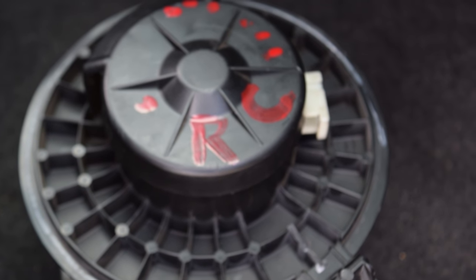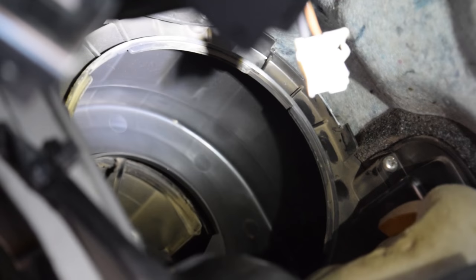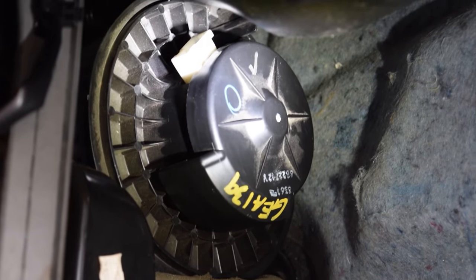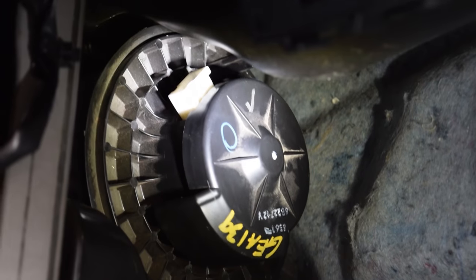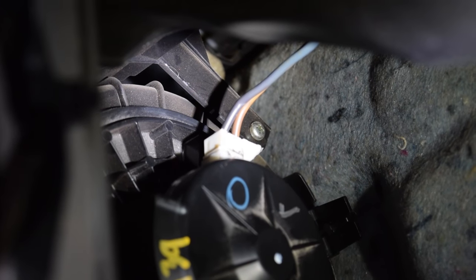The fan is out. Now we're gonna go put the new fan inside there. I got the new one up in there — we're just gonna do the same steps in reverse. It's kind of tight in there, so you're gonna have to push it up and then slide it in. Don't be too hard on it though — it's plastic.